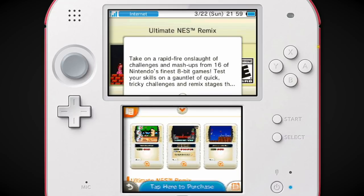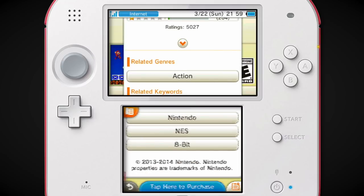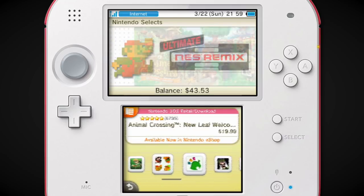It just works so well on the handheld. They cut out a lot of the fat — they took the best stuff from NES Remix 1 and NES Remix 2 and combined it all together into this game. I think it's the best way to play it.